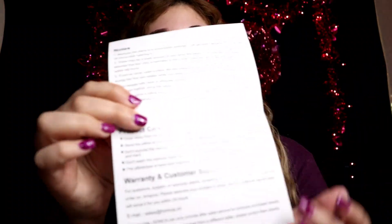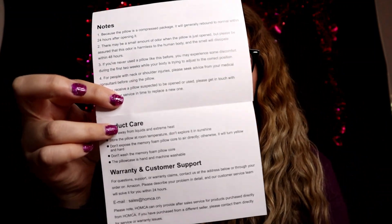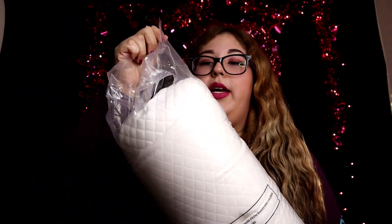It says there's a button in the middle on both sides and you unzip it — there's a zipper around it. You remove the pillowcase and you can either hand wash it or put it inside the washer. Down here it gives you product care and some other information, and on the back it does say it's memory foam. So let's go ahead and open it — it comes in this plastic.